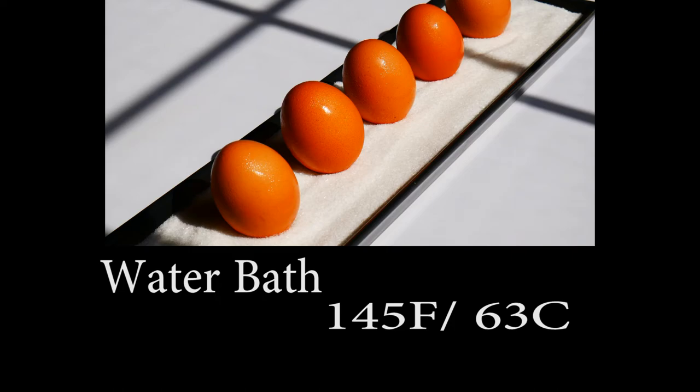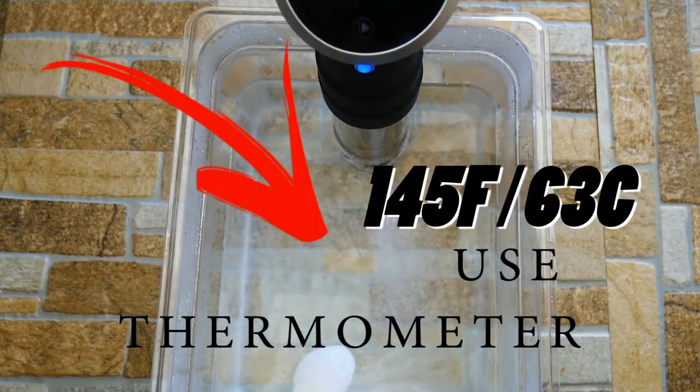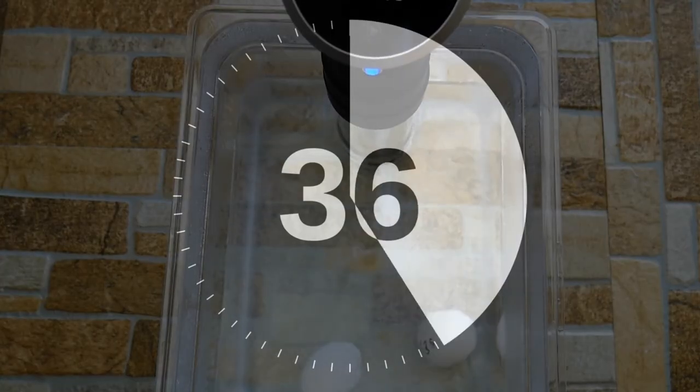What we're going to do is we're going to take a water bath or a sous vide machine, and we're going to dial in 145 degrees or 63 degrees Celsius. We're going to place our eggs in the water bath for exactly one hour. Hands off — that's what's cool about this. We're going to let the water and the heat take care of all the work for us.